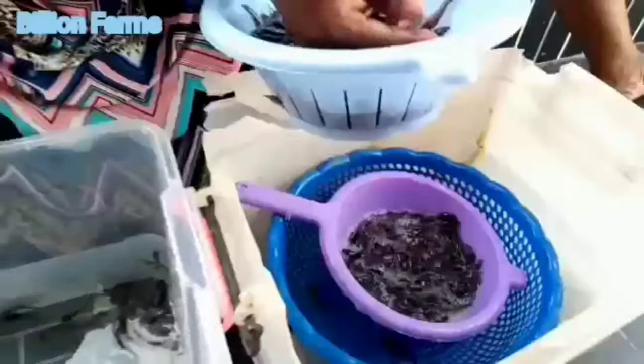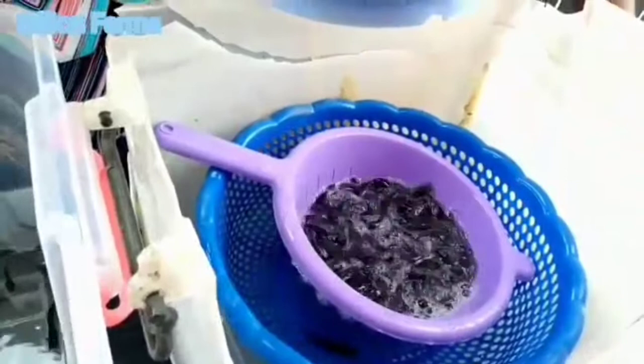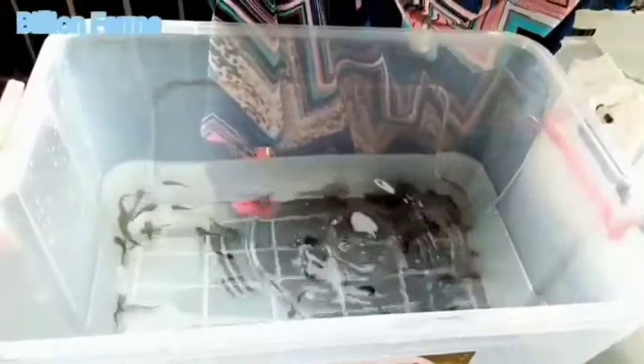We are not using oxygen to pack the fingerlings. We are going to put them in a gallon. In a short while we will show you how we prepare the gallon and load the fingerlings inside it.